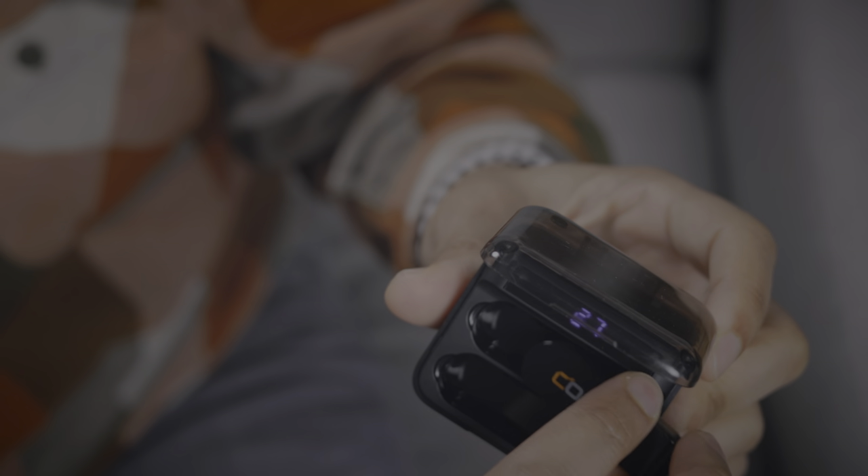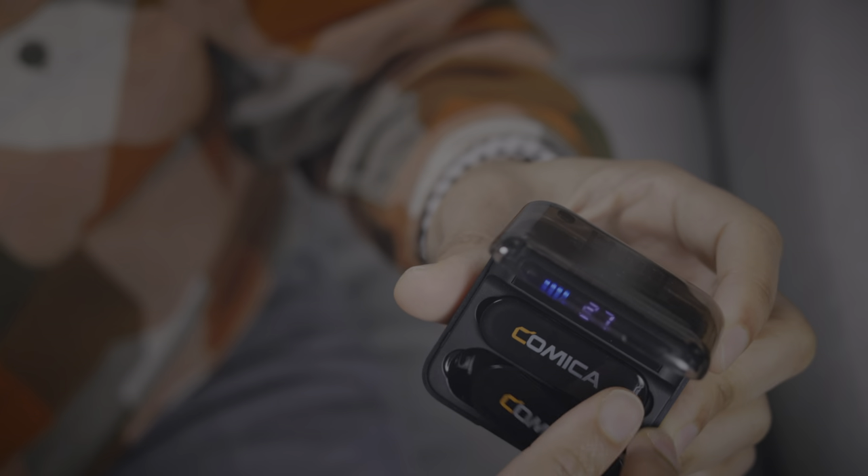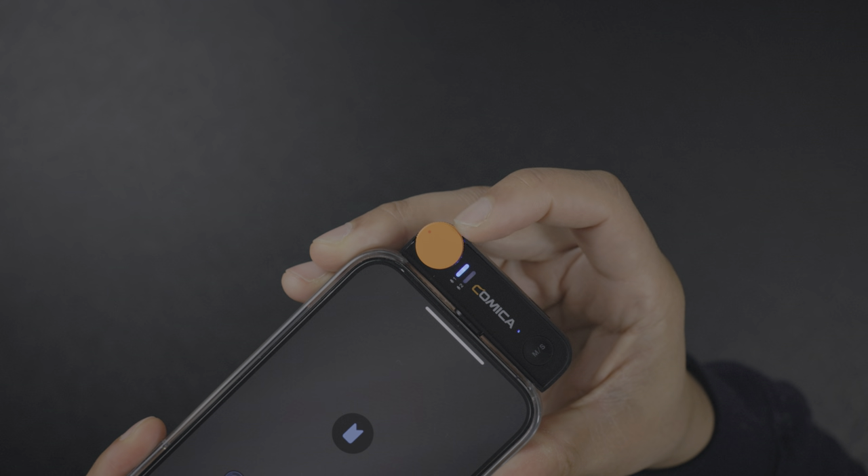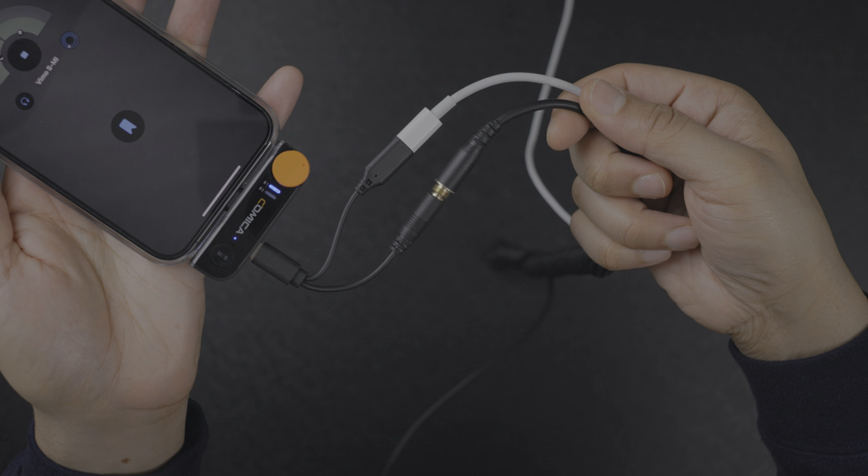So final verdict with the Comica VeeMo S — nothing groundbreaking, but it is a solid everyday use microphone, and it's definitely going to improve sound quality compared to something like an internal microphone on a camera. There are also lots of bells and whistles: the wireless charging case where everything stores away neatly, the two transmitters and receiver that all store away magnetically, 15 hours of battery life for the whole package, the stepless gain knob on the receiver, pass-through charging capability, zero latency monitoring, stereo and mono modes, denoise, and mute.